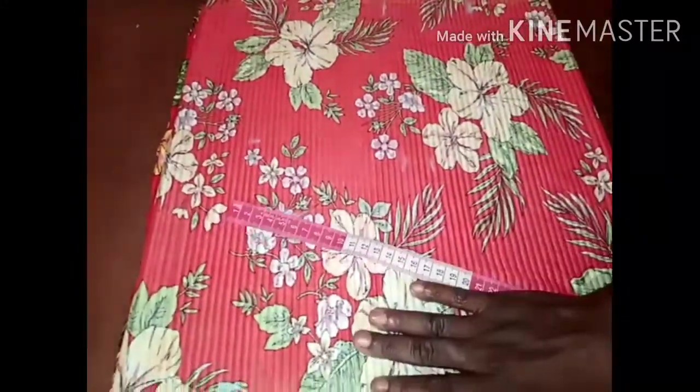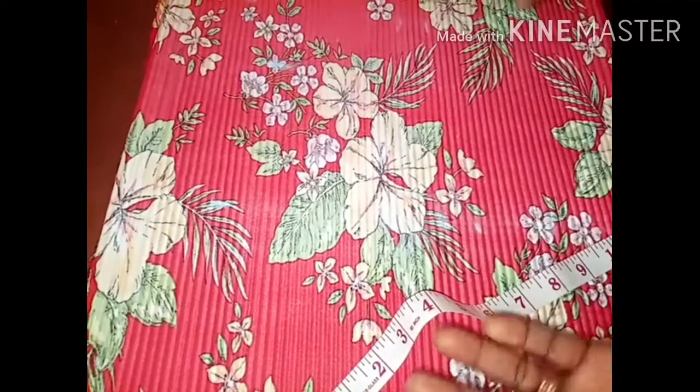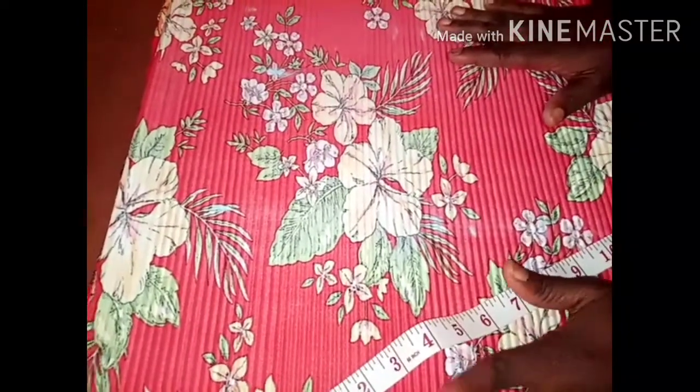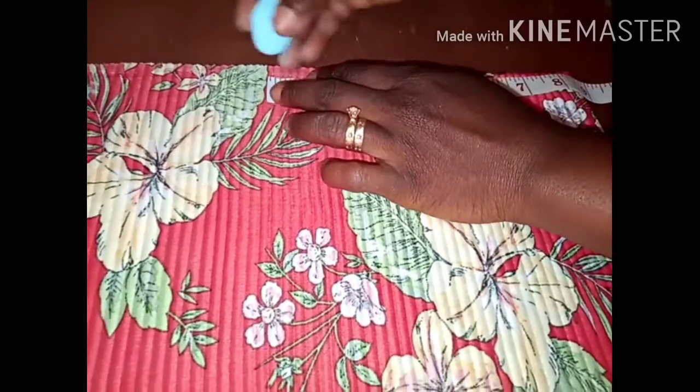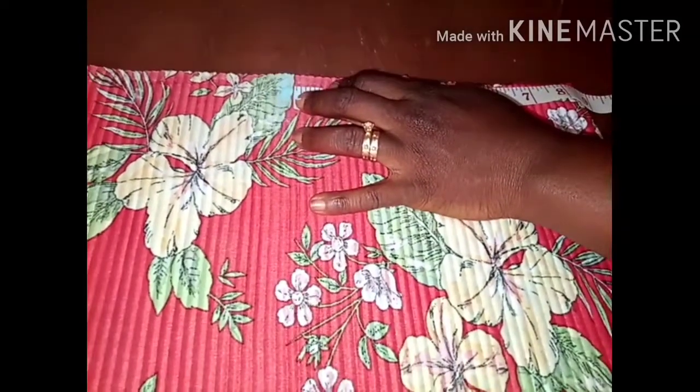I've folded my material into four, as you can see on the table — into two and into four. To do this, what you are going to do is get the back measurement and add your sleeve measurement to it. This is the method I used to cut this dress: my back measurements plus my sleeve measurements.